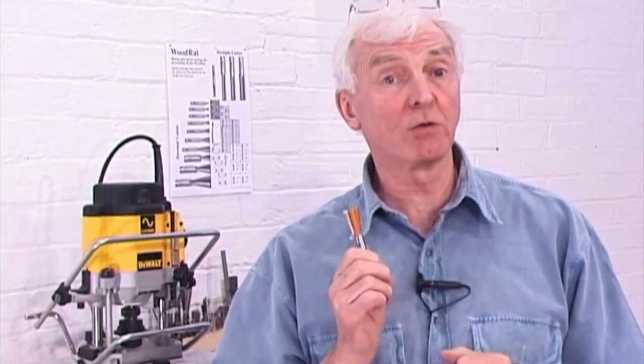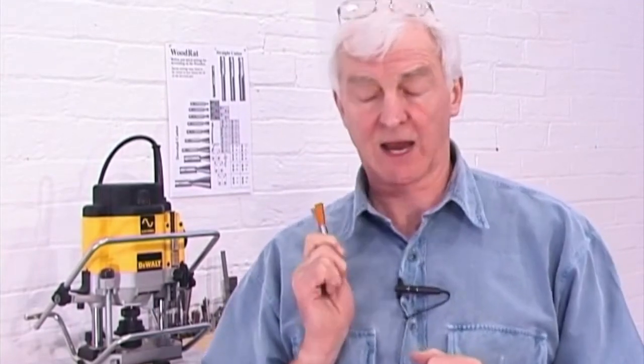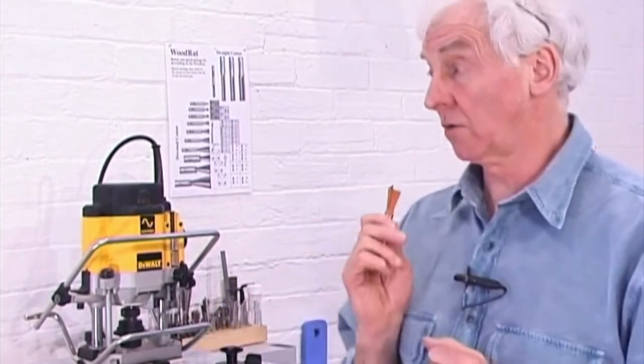Don't let me give you the wrong impression here. You will need tungsten tip cutters for cutting man-made boards, MDF, and some harder hardwoods. And no, you don't have to use Woodrat cutters for dovetails. There's no law on it. You can use any dovetail cutter you like with the Woodrat, knowing that you can always make pins to fit the tail sockets.